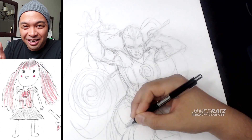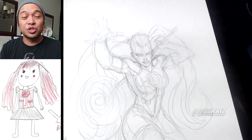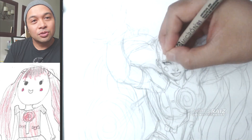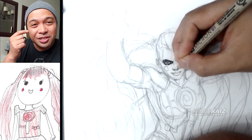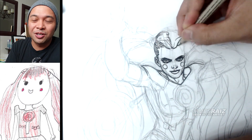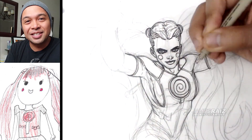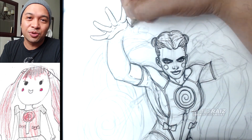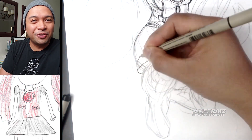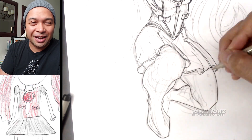I thought it would be fun to turn her into jello — that's where we got the name Jelly Tina, or Gelatina. With all these things the names could change over time. With the eyes I thought it would be interesting to black them out, and this was a good opportunity to take one of my daughter's characters and turn her into a villain. Usually when she designs something it's a princess or a warrior, a female warrior fighter, but I thought it'd be fun to have a really good villain.